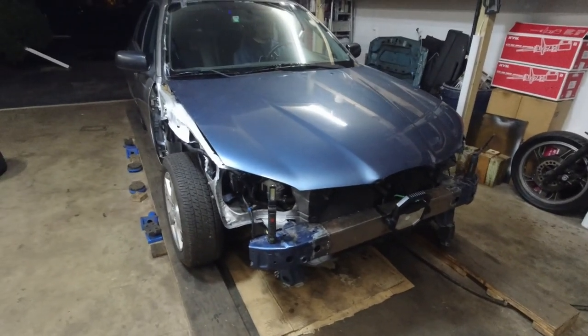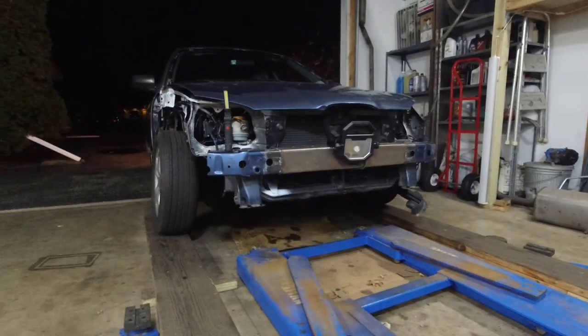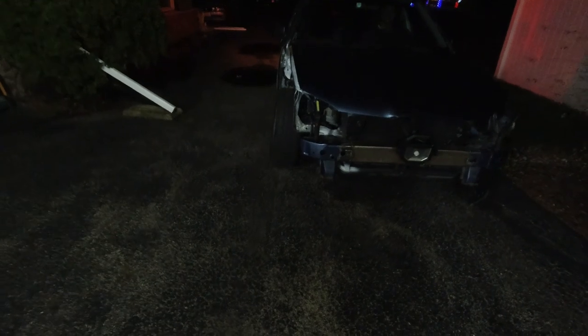Still got an exhaust leak — we need a new gasket. Holy shit, we got way too much camber on this wheel and the other one too.